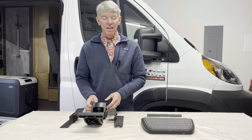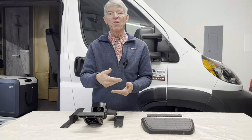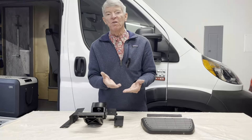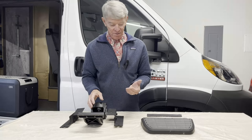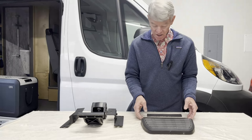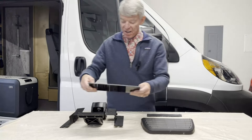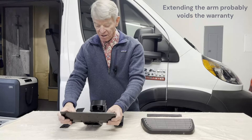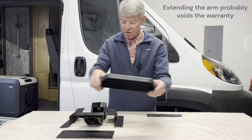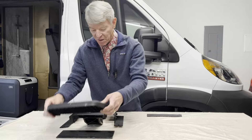The other thing I needed to do was figure out how to move the step about two inches further towards the outside of the van so you can get a good foothold on it. I built a little platform extension that will be mounted on the end of the mechanism, and then the step bolts onto that to push it out about two inches.